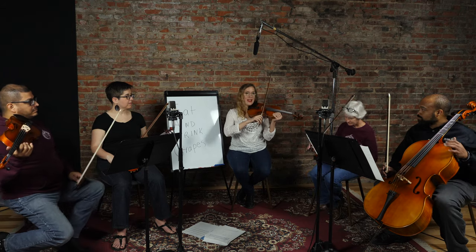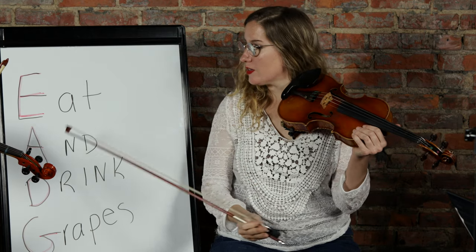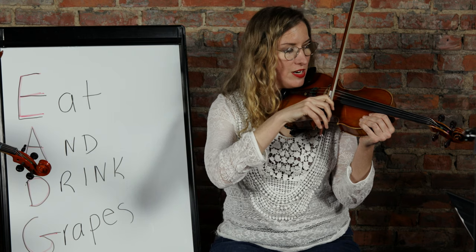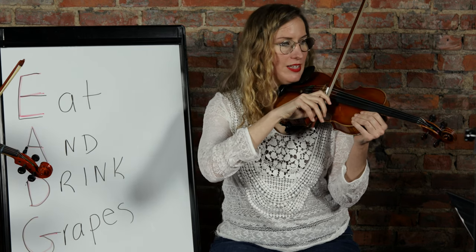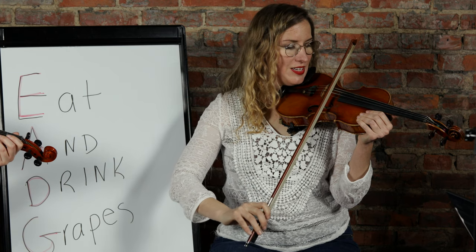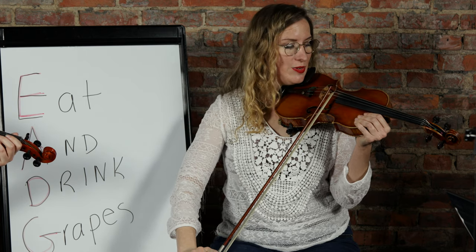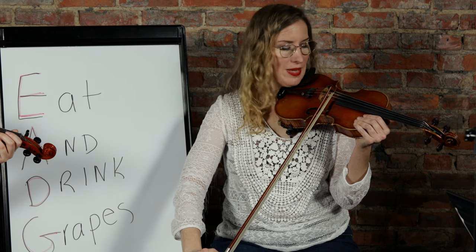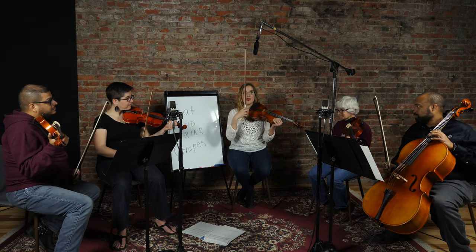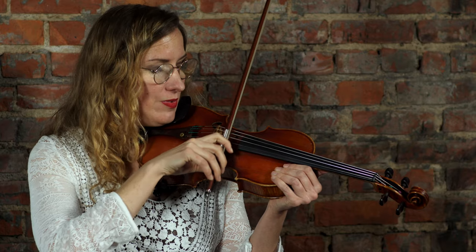Let's start with our A string - it's not the string on the outside of the instrument, it's the second string over. In our phrase it's 'eat and drink grapes.' Start near the wrapping - the middle part of the bow - and draw the bow all the way to the tip, trying to be as straight as possible. That's called a down bow because we moved our arm down. Now let's do an up bow from the tip.